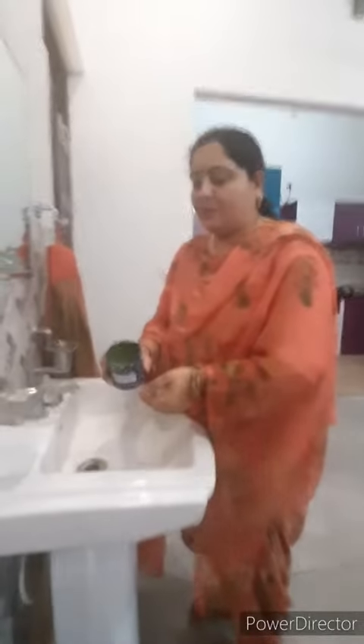After cooling, we will add color or fragrance. Our sanitizer is ready. Now we can fill it into any bottle. I put it in a bottle and we can use it as a hand wash.